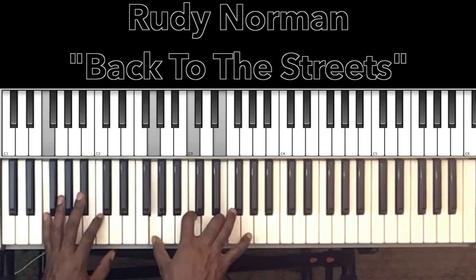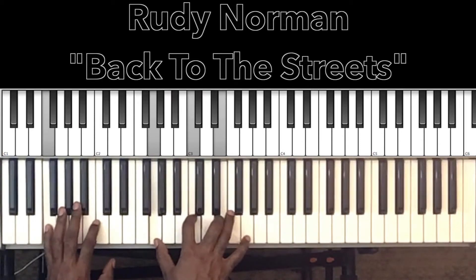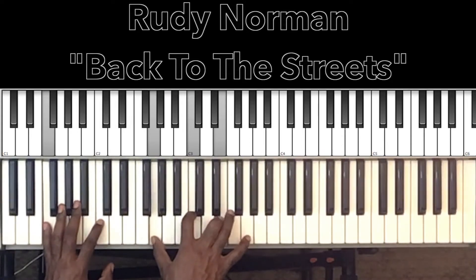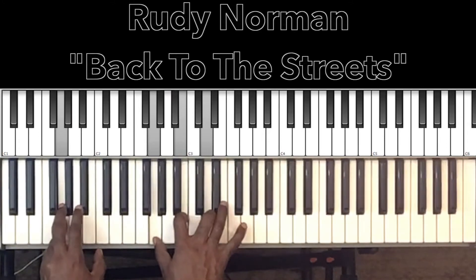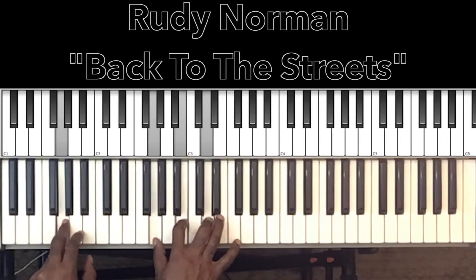Alright, so the song is doing these two chords: F major 7 sus 2 and G major. That's the meat of the song. So let's do it.